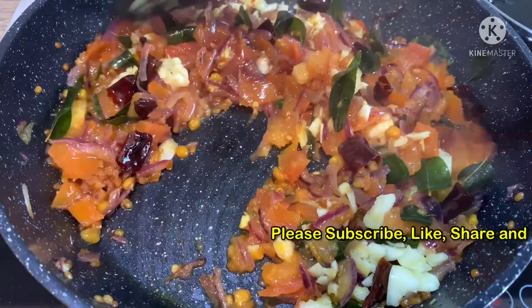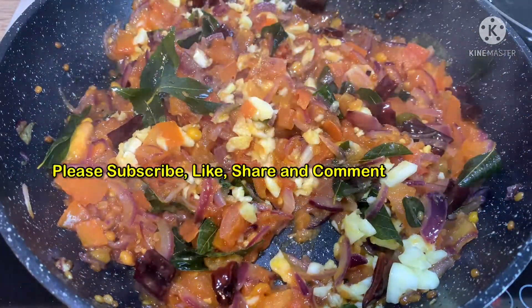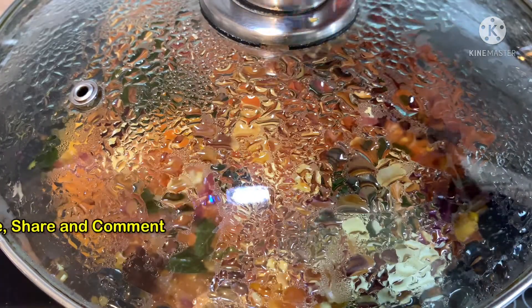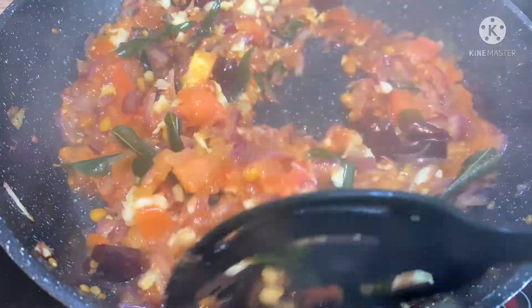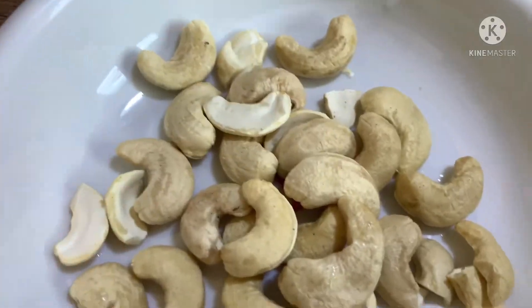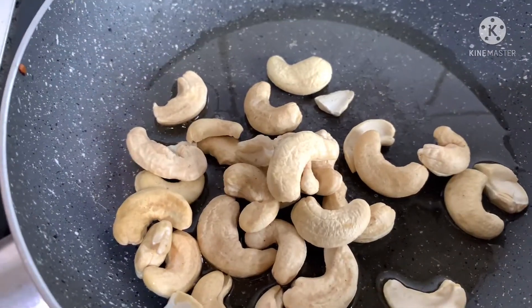I am going to put it in the middle of the chicken. We will put it in the middle of the chicken.